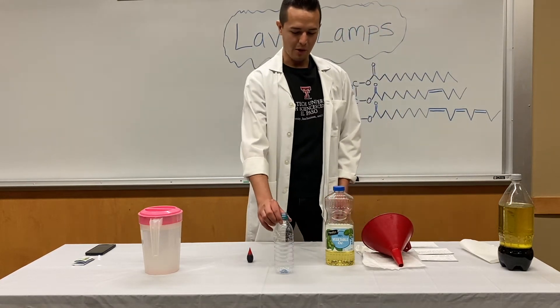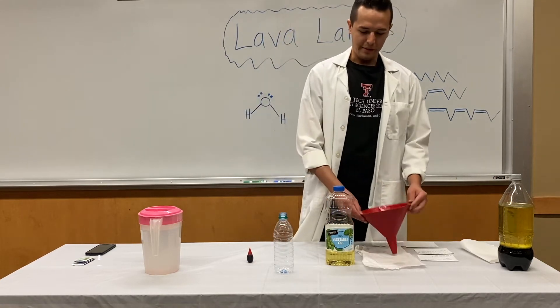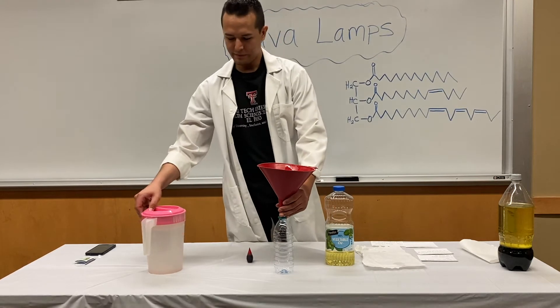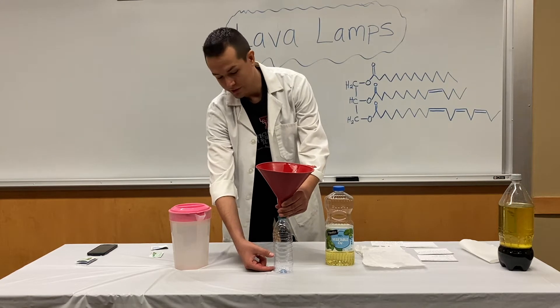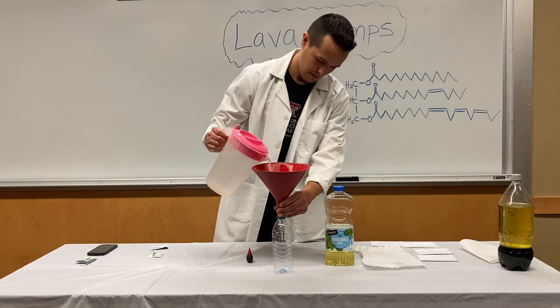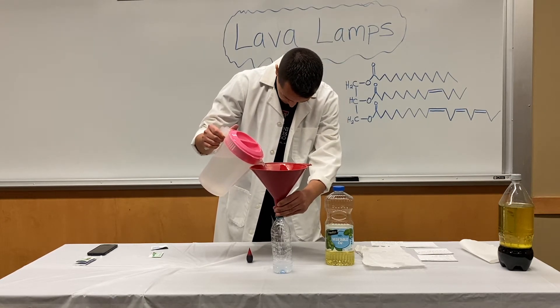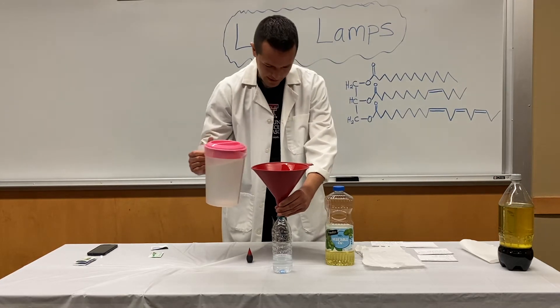So I have my small water bottle to show how to fill it up. First we're going to fill the water bottle with water. It doesn't have to be one third exactly — just a small portion up to about here. Then the rest you'll fill up with vegetable oil.